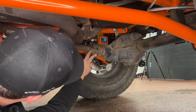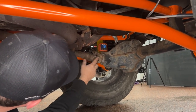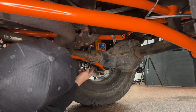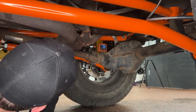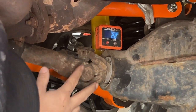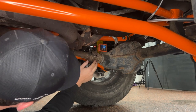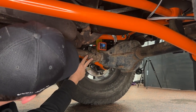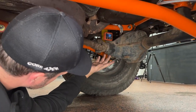We adjusted our upper control arms out about a quarter inch, which gave us almost a degree and a half at the pinion. This isn't a perfect pinion angle — ideally you want your pinion yoke right in line with your driveshaft on this front driveline. We're not going to be able to do that because we want to try to get away with as much caster as possible without getting any driveline vibrations. I think this is a happy medium, but we're not going to know until we drive the Jeep. Right now, we're going to leave it as is and get to setting the toe and straightening the steering wheel.